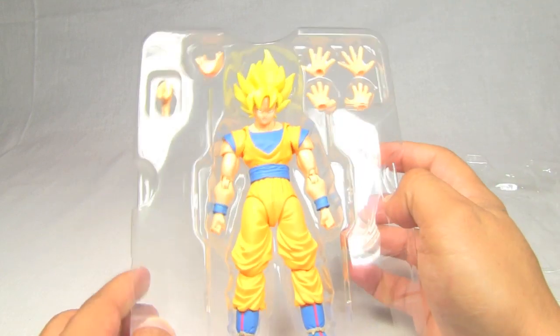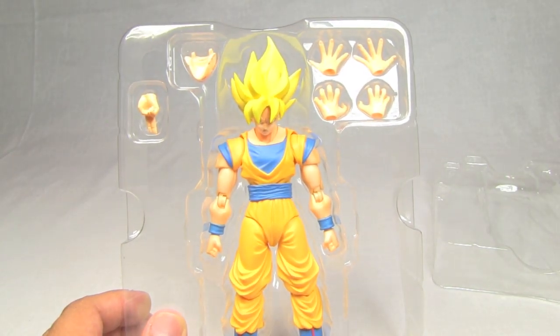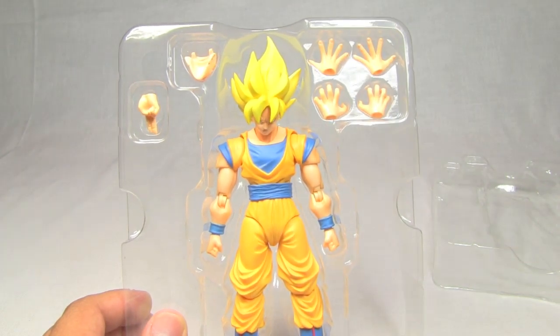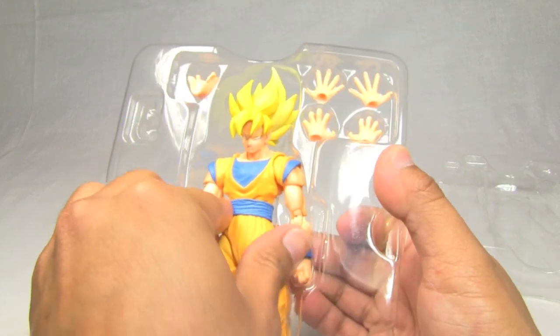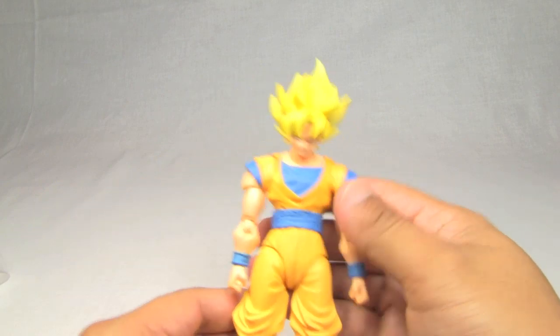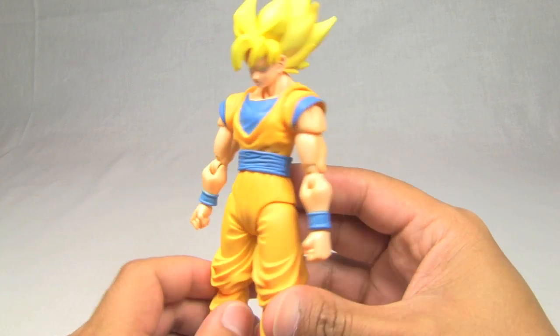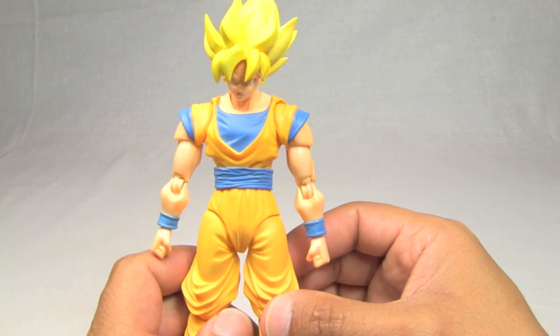I'm going to go ahead and get right to it and show you the figure itself — he's been in that box way too long. Out of the box you can already see the color of his clothing. Let me adjust the lighting here a little bit so you can see it better. So pulling it right out of the plastic — as usual these hands always fall off. Let's move this to the side, and here is what I was talking about: this soft orange color of his suit.